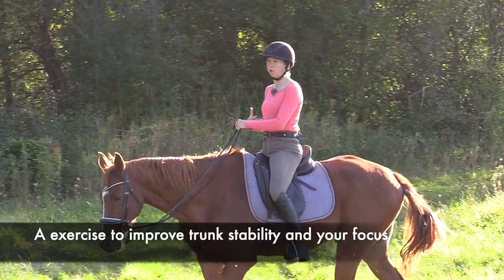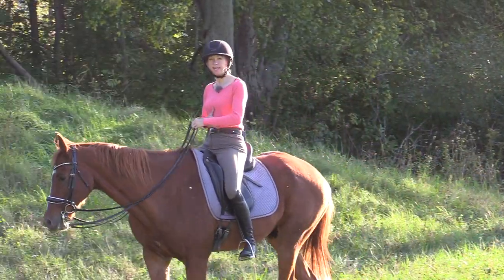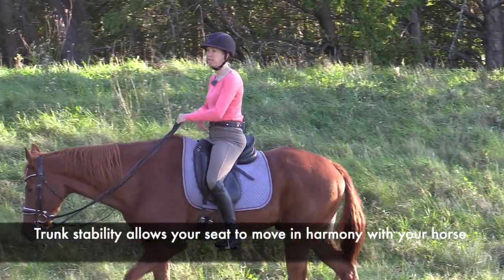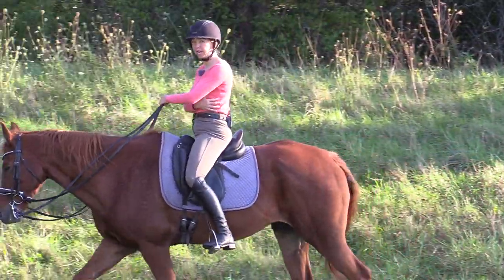Trunk stability is so important when we canter, and the reason for that is it allows our hip to function like it's supposed to. This is a super simple exercise that is going to help you create the stability in your trunk.